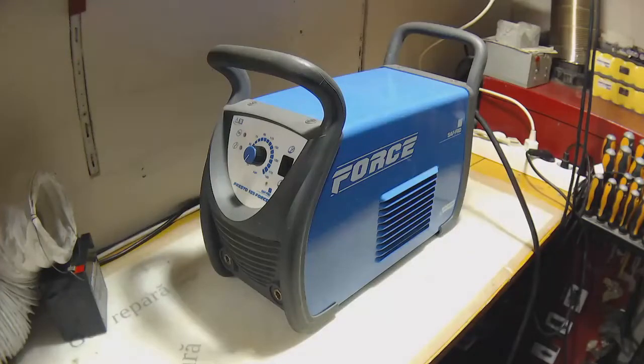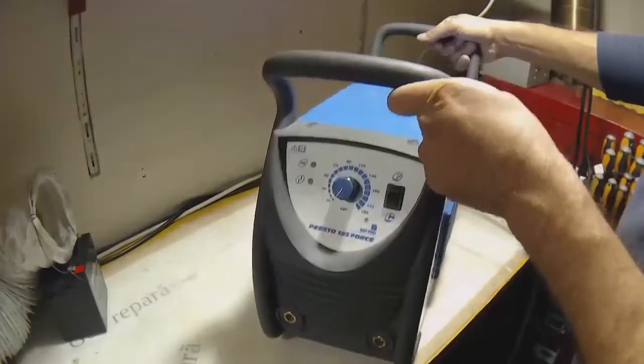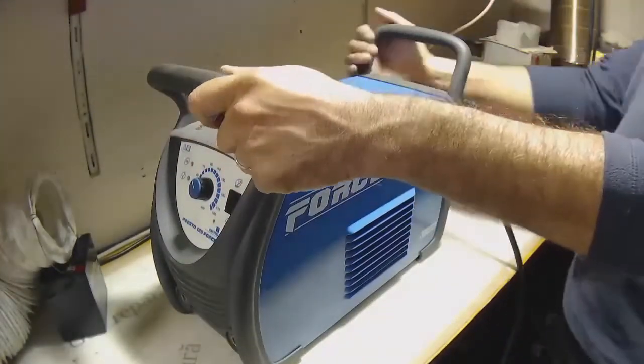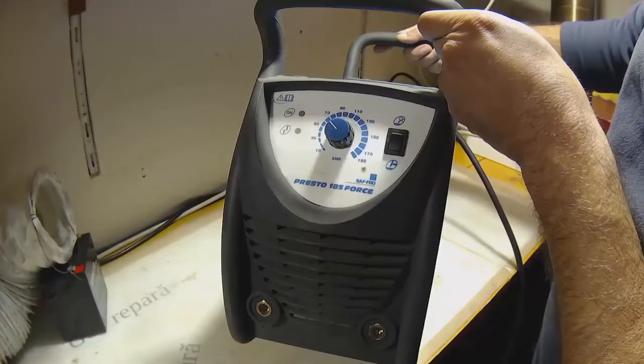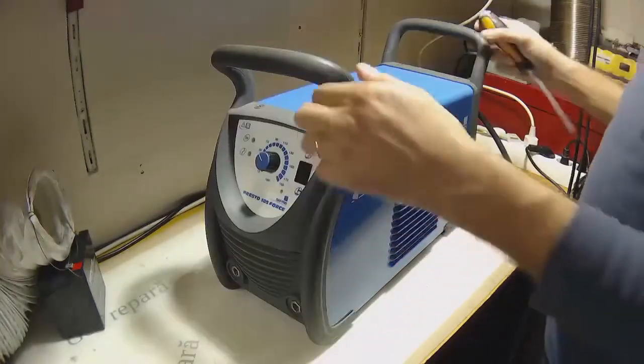Hello everyone, I'm George. I'm continuing my series with repairing three inverters. This is a SAF rest of 185. Let's see what's inside.